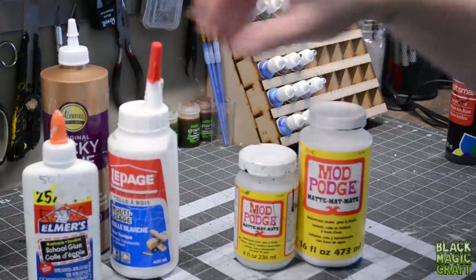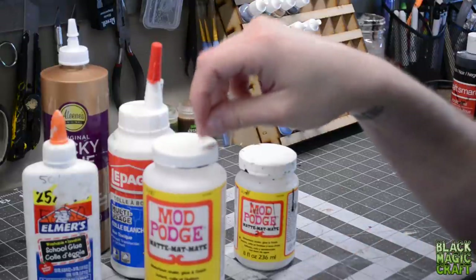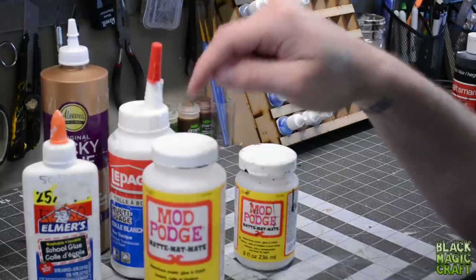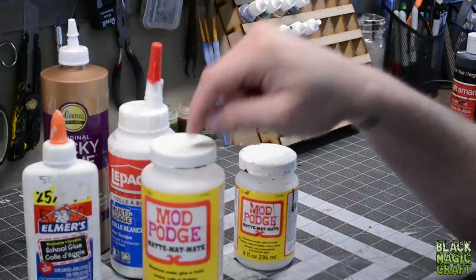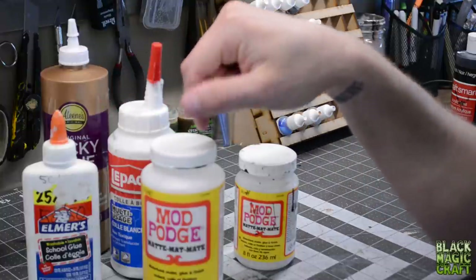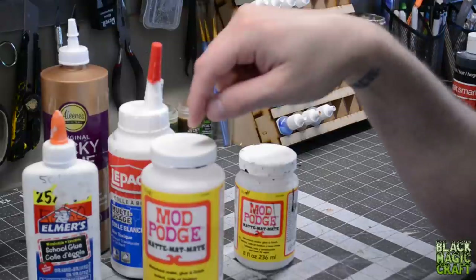There is a huge misconception that Mod Podge is just watered down PVA — that despite its higher price, it is just watered down PVA. And that is incorrect. Mod Podge is a PVA-based sealer and glue. It's mostly made up of PVA glue, that is true. However, what makes it different is some extra additives. They don't tell you exactly what they are because that's their trade secrets. One of those additives makes it flow better. If you water down PVA glue and get it to the same consistency as Mod Podge, I guarantee you will not be able to brush it on as nicely and as smoothly.